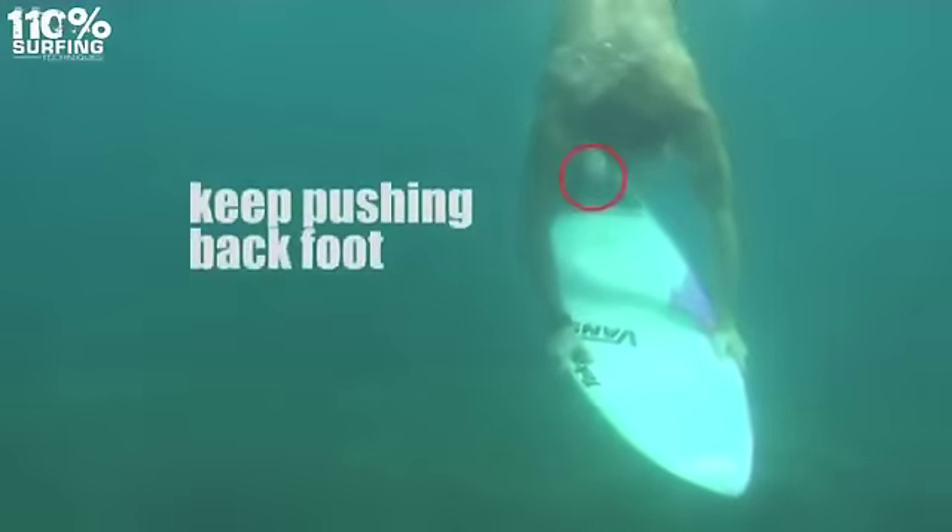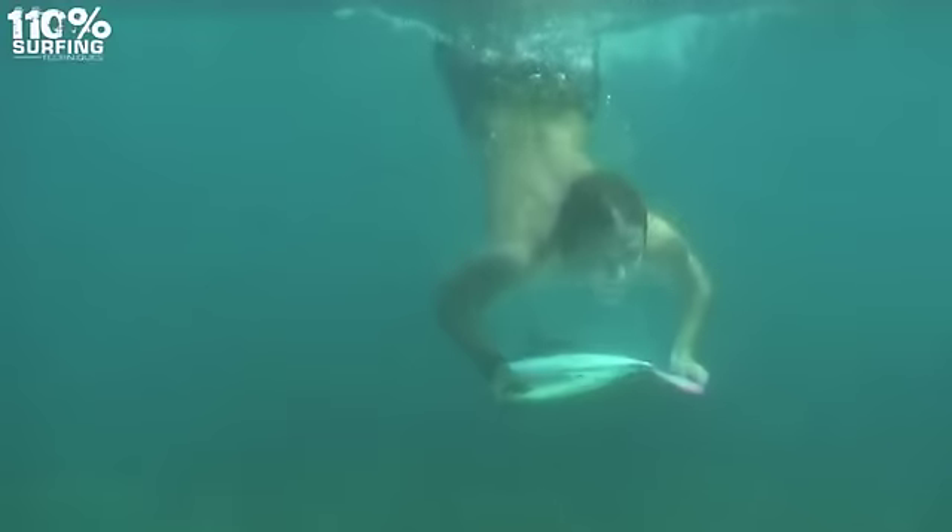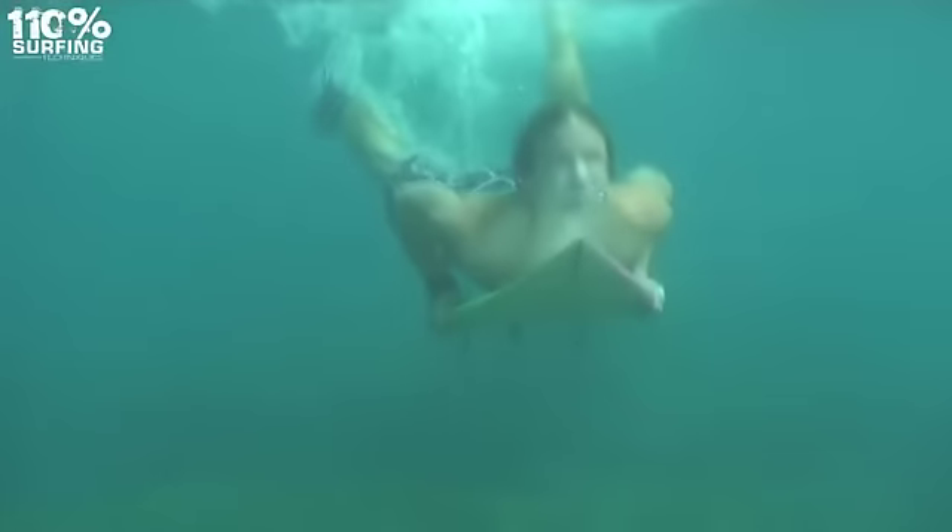Your arms should be straight as you push your board down. Once you're underwater, bend your arms so your chest is close to the deck. As you rise out of the water, move your body back into the normal prone position.